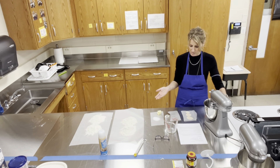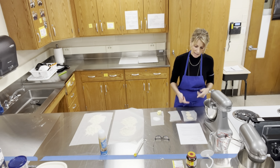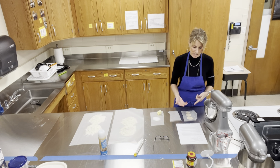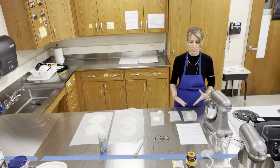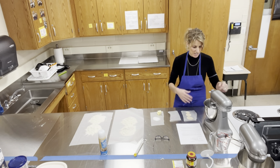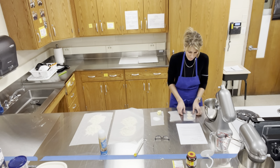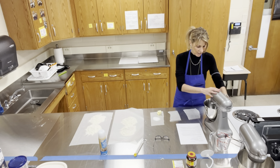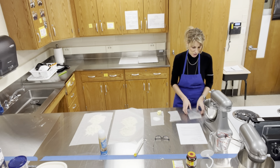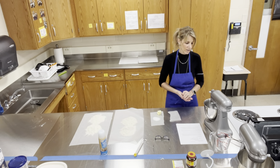I'm going to stir it for about 10 seconds, then turn the machine off, add my yeast in for about 20 seconds, and then you have to let it rest. You're going to see that it foams — you have to make sure it rests and you get this foamy topping on top. I'm going to grab my yeast, lock it, and stir it for about 20 seconds.